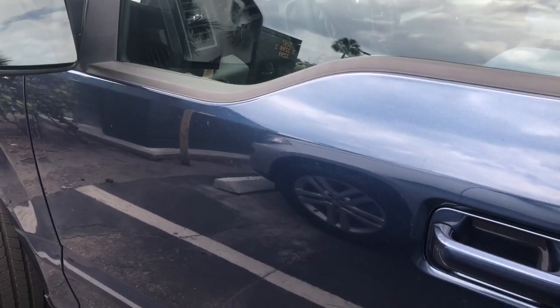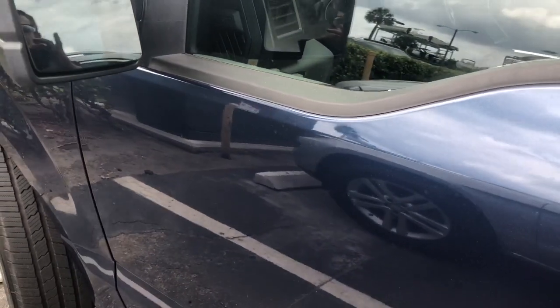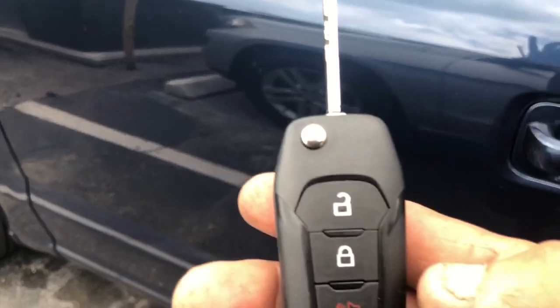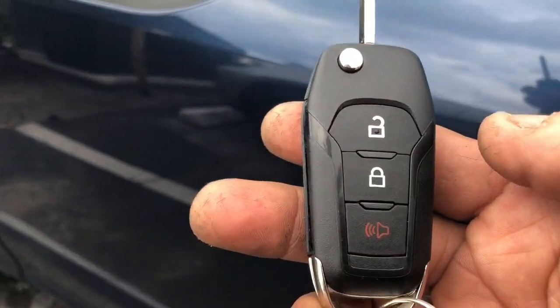This is a 2018 Ford F-150. We added the Excalibur 1670 with the DVR module. We had it programmed and everything works from the factory remote.